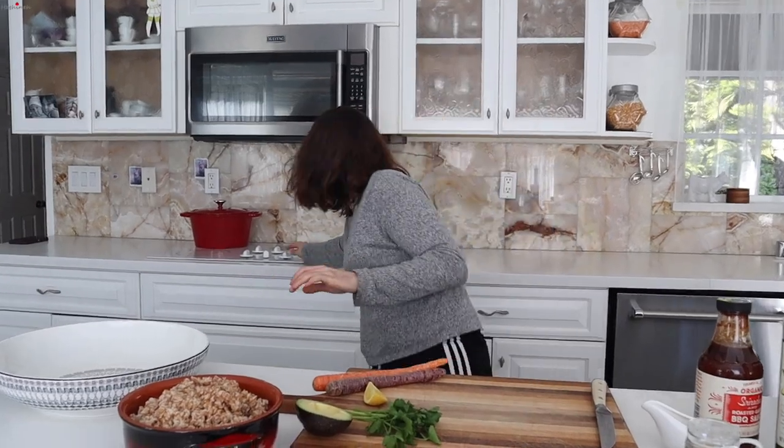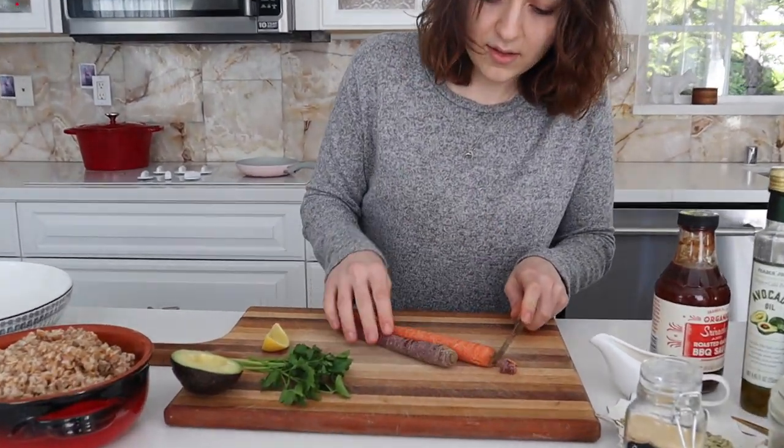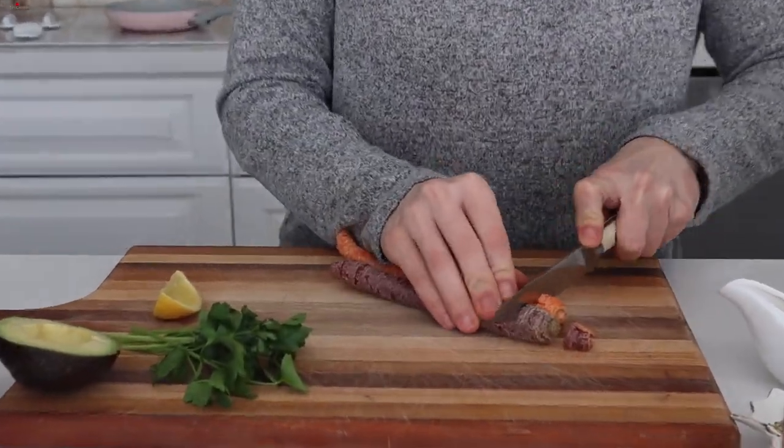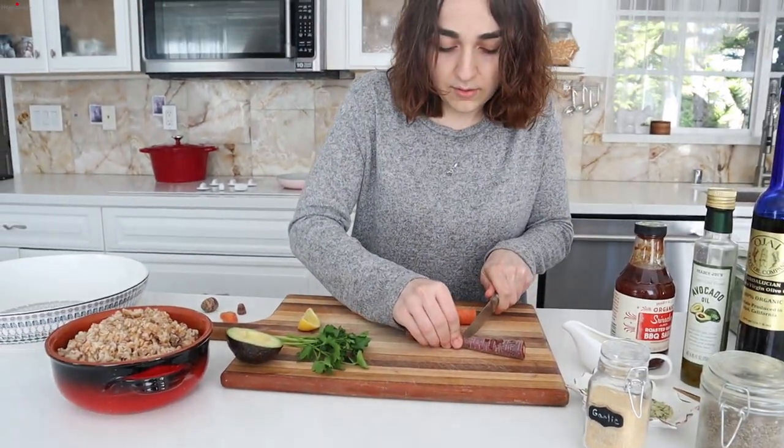So first I'm going to be turning on my pan. We're going to cut these up and use them in the salad — I like to saute them. These are washed and dried. You're just going to cut them however you like.